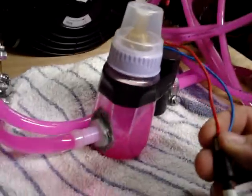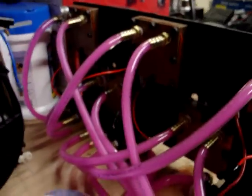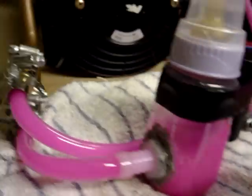Get in there, you stupid wire. Eventually got it sorted — it's pumping. It's generating an awful lot of bubbles though, but it is pumping. There you have it.